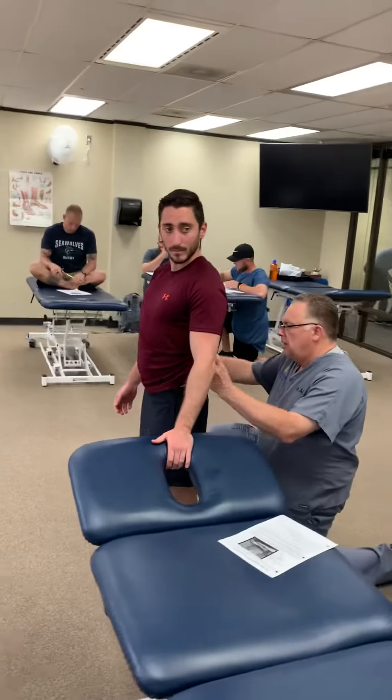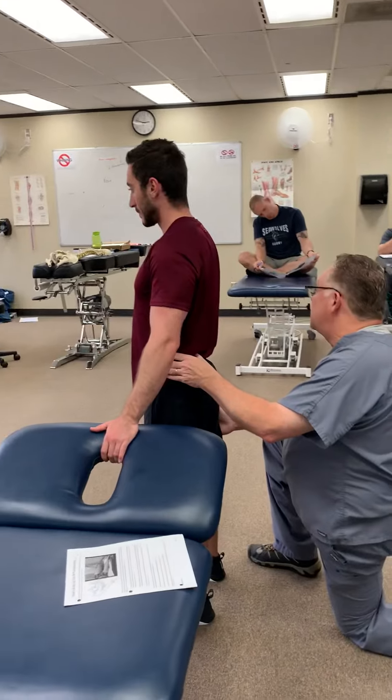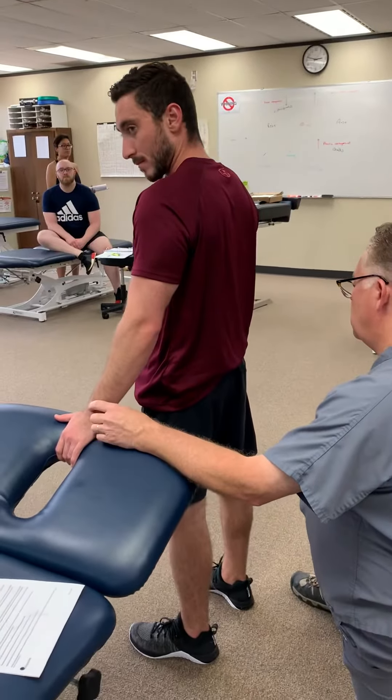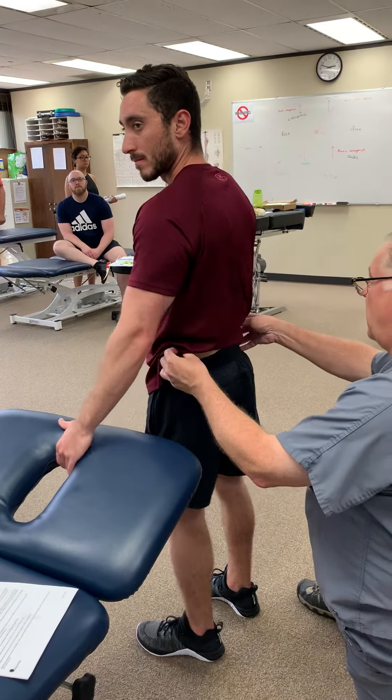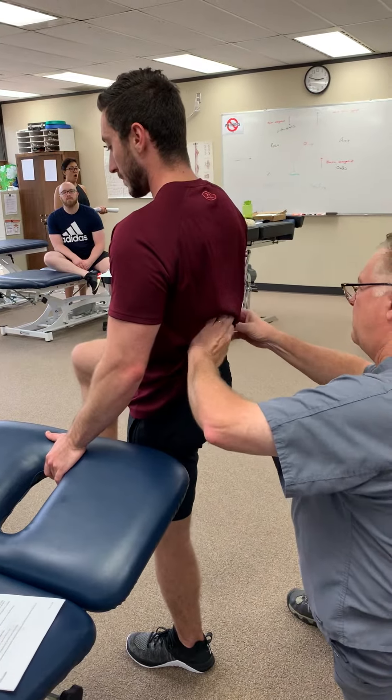What I'm going to have him do is essentially: the outside leg is supported on the left, so this is the outside leg. He's going to lift his knee as if he's stepping up on a high step. Go ahead and do that with the right.